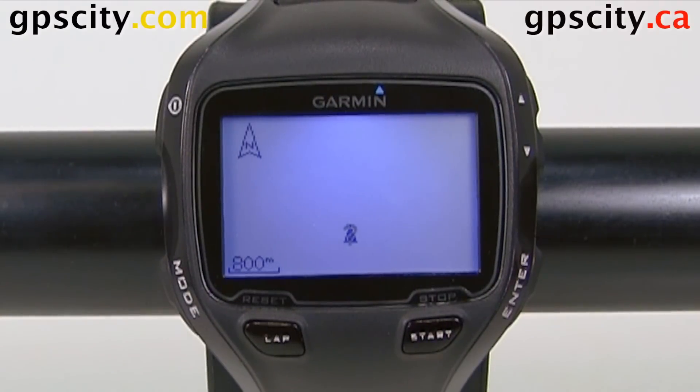Hi, Jesse here with GPS City. We have a Garmin Forerunner 910 XT in front of us today. I'm going to show you how to pair up with a new heart rate monitor.